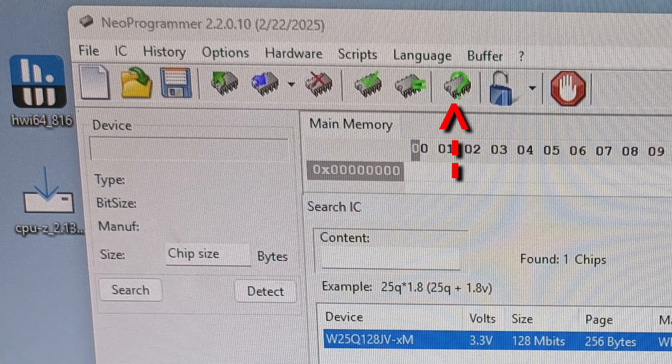The question mark icon is to identify the chip. The green arrow up is to read from the chip. The X is to erase from the chip. The blue arrow down is to write to the chip. Always make a backup copy of your BIOS after you read the chip — that way, if you run into any issues modding the BIOS, you can go back to that original BIOS.